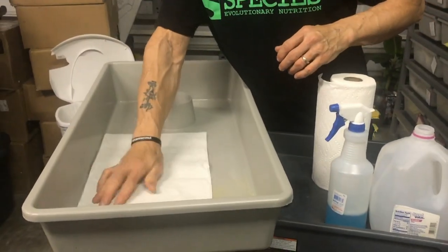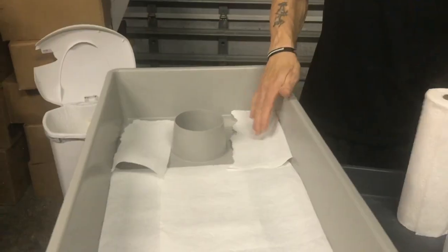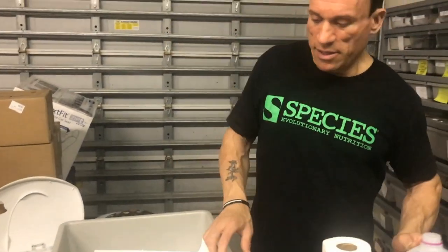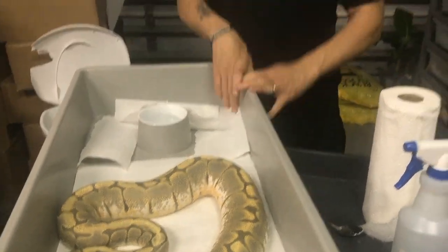Once I've got it all cleaned out, I take my paper towels. I know exactly how many I need to fit the tub — two here, two here. I usually use the select-a-size Bounty. If you're going to use paper towels, use Bounty — the other brands like Scott don't absorb. Those are the only ones worth their weight in gold. For bigger tubs I do use paper sheets, and I can show you those afterwards. Then we dump the old water out and clean the water bowl with a sponge and a little soapy water, rinse it thoroughly, and put fresh water in. Then we get our snake and put her back into her nice clean tub. All is said and done.